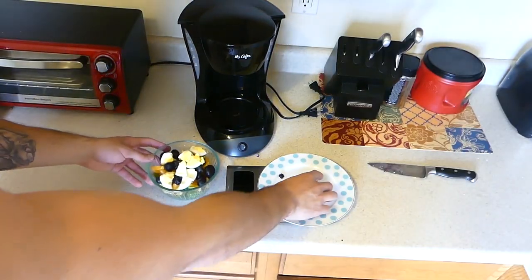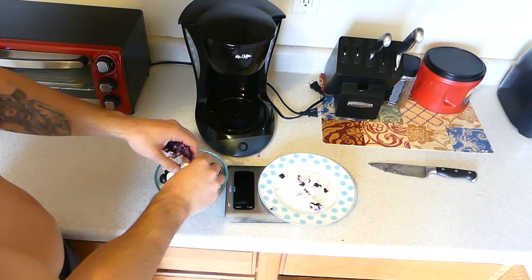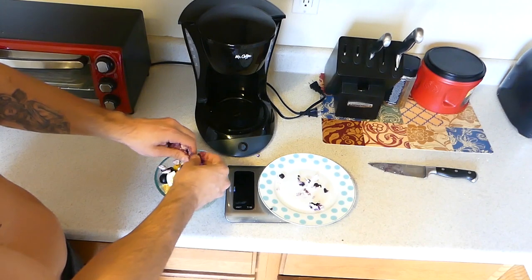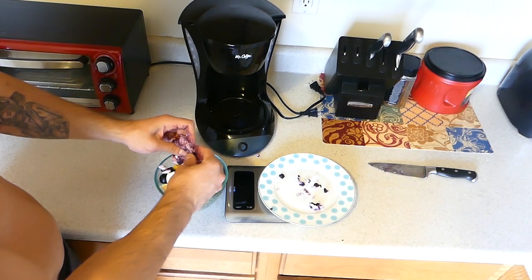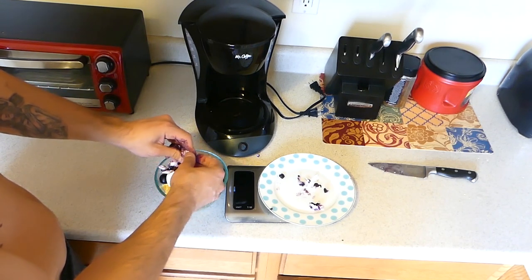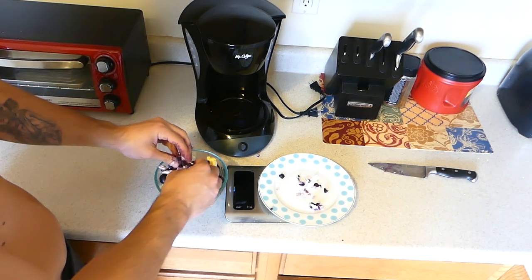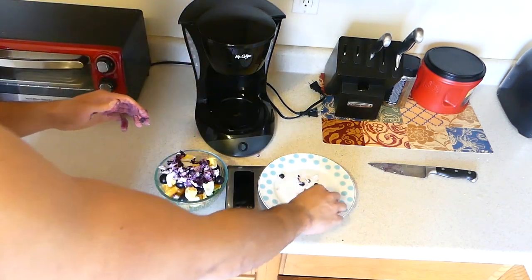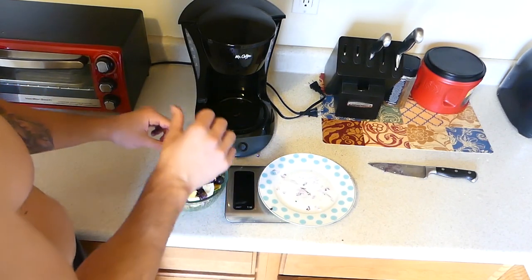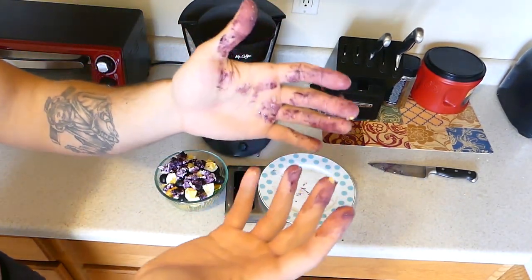I'm gonna use my hands to crumble this amazing cheese over this salad and make it ten times more delicious. You can use any kind of cheese, but I really recommend goat cheese — it's so creamy. But if you don't want to get fat, just eat feta cheese, because I think that's the one with the least calories of all the cheeses. Oh my god, this is a miracle. I'm gonna lick my hands now.